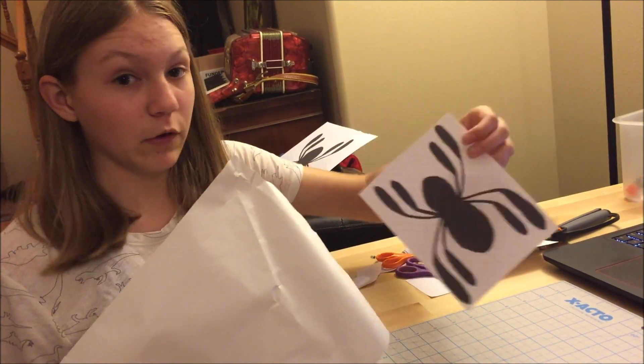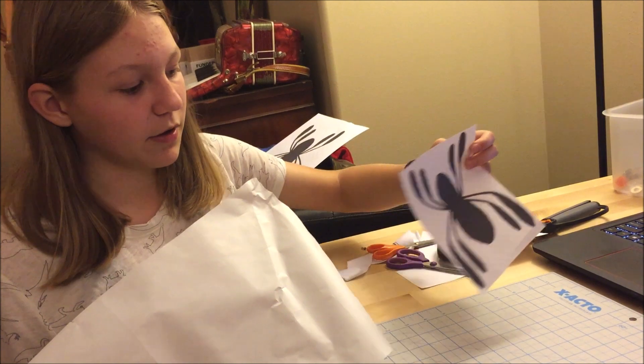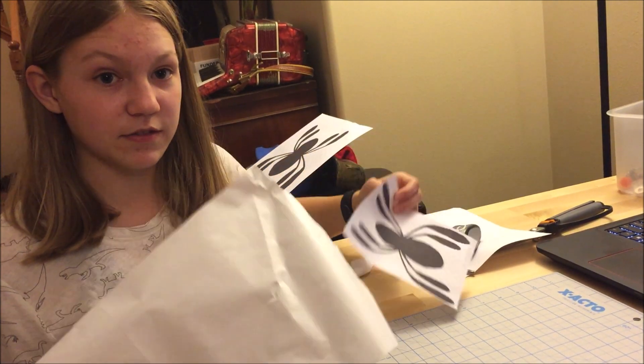I took the Spider-Man Homecoming logo that I wanted to put on the jacket and made it the right size. Then I printed it out, and I'm going to trace it onto this paper, which I can then stick onto the jacket. We'll see how this goes.